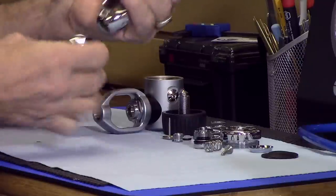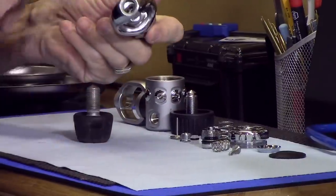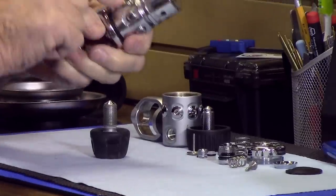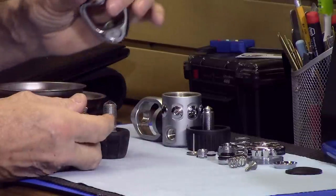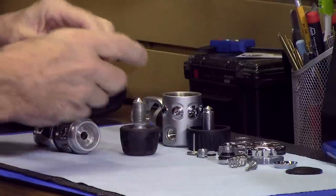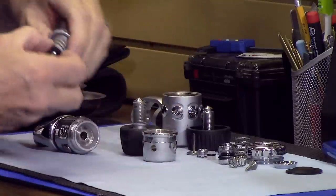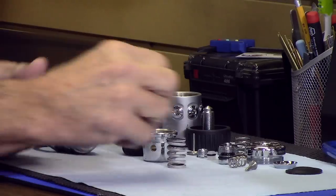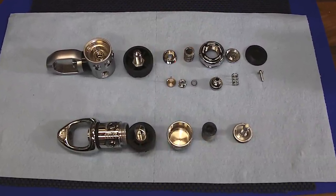Now let's do this piston regulator. There's the yoke screw — I won't take the actual yoke off. After removing that, you take off the cap. And then under the cap there's a spring and a piston — that's it. If you understand how piston regulators work, this is no big surprise. If you don't, you're probably wondering how that simple thing does everything all those diaphragm parts do. I can explain how each design works in a separate video.